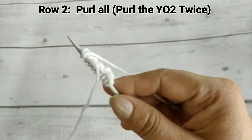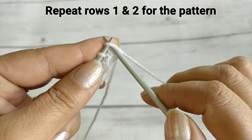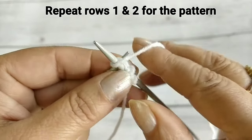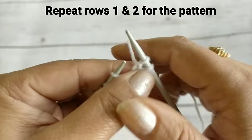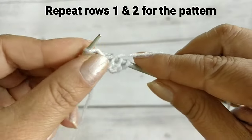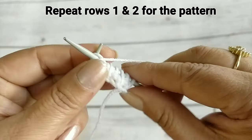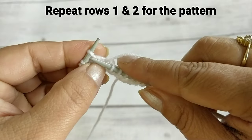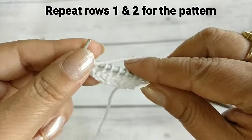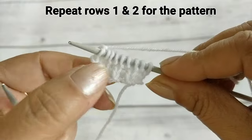Now friends, we make the next round — we repeat the same two stitches. Row 1 is the knit-purl row, row 2 is the purl-all row, and then row 3 repeats row 1. Keep repeating these 2 rows — row 1 and row 2 — until you reach the required length.